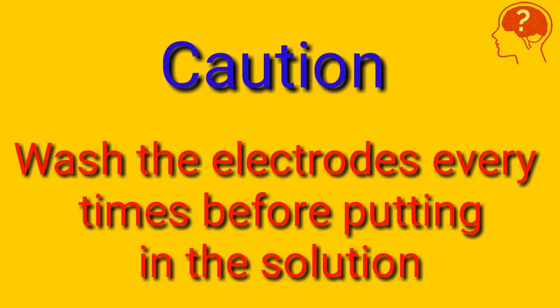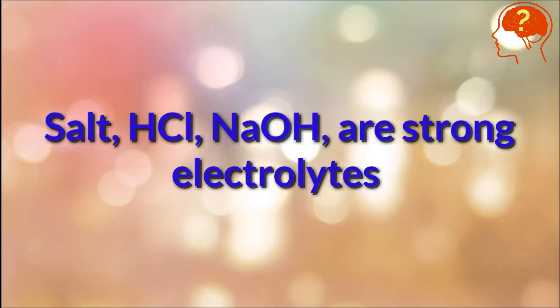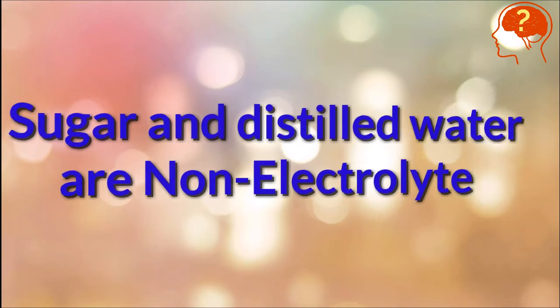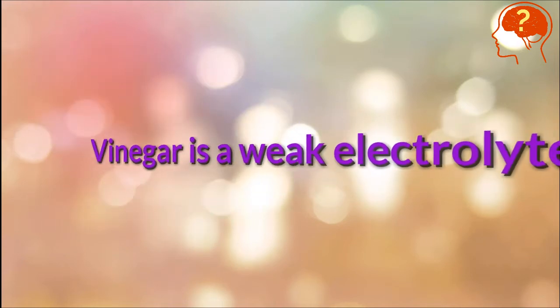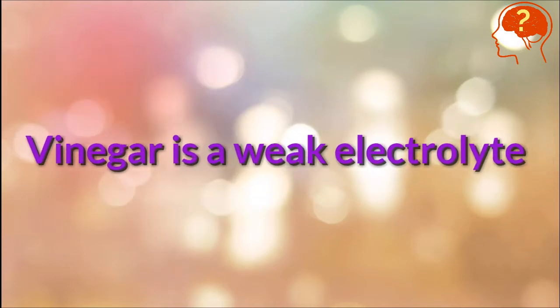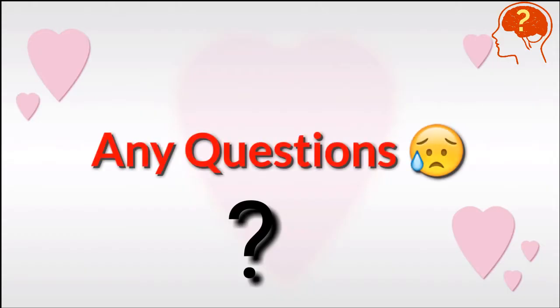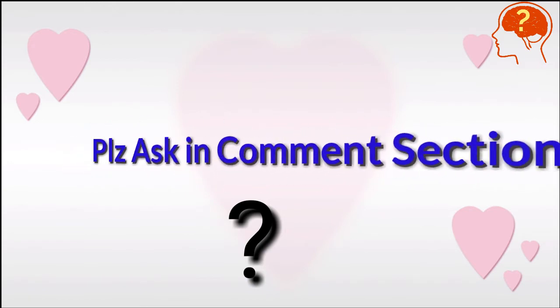Don't forget to wash the electrodes every time before putting them into the next solution. Results of the experiment show that salt, HCl, and sodium hydroxide are strong electrolytes, while sugar and water are non-electrolytes, and vinegar is a weak electrolyte because it produces less glow.